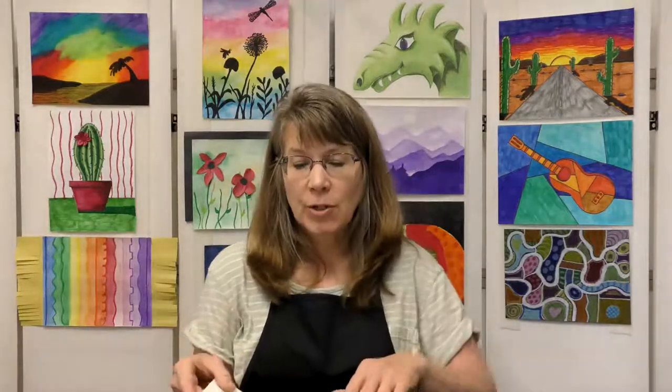Hello everyone, this is Miss Amy here to do another fun art project. Today we're going to create this delicious looking ice cream cone with colored pencils.